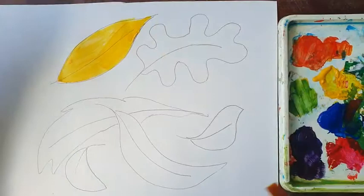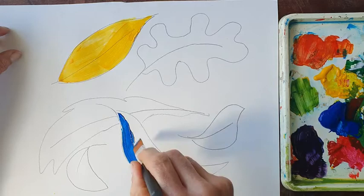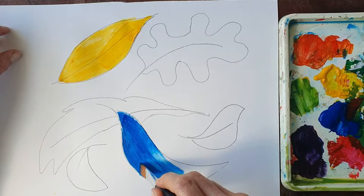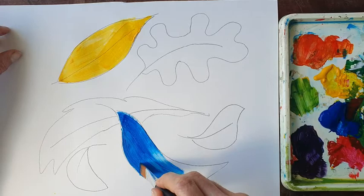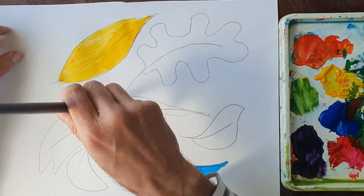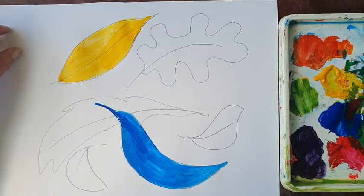Clean my brush — keep the colours pure. I'm going for another primary colour. Our first primary colour is yellow. Our second primary colour is blue. Now I'm going as carefully as I can, but try not to use up too much of your time. Try to stay inside the lines. So we've got a blue leaf there. Clean the brush again, keep our colours pure. We've got two of the primary colours: yellow and blue.